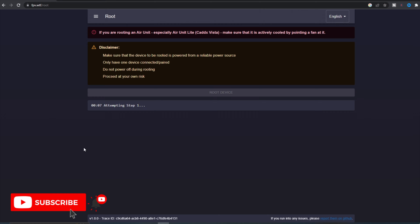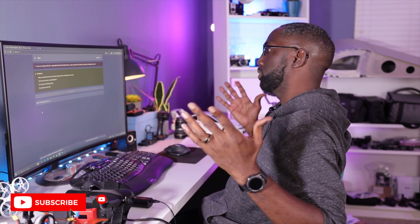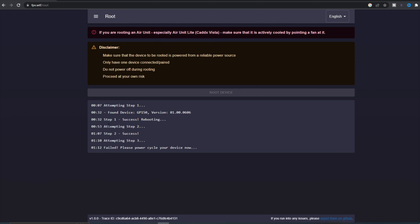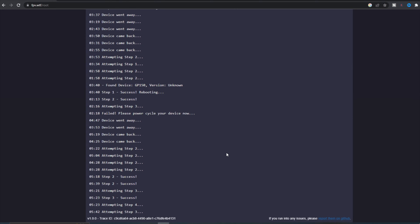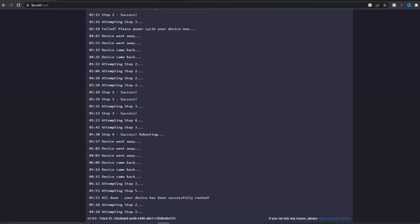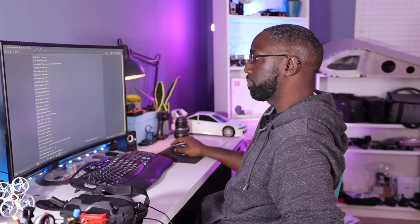Alright, here's my COM port — COM port 4. We're going to connect, select and connect. It's attempting step one. This might take between one and five minutes. Step one success, rebooting... step three failed — power cycling the device. Step one and two were a success; step three had some difficulty. Then step three was a success, step four success. That took about five minutes with a few recycles, but it says all done — your device has been successfully rooted.